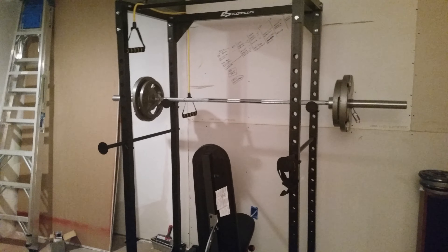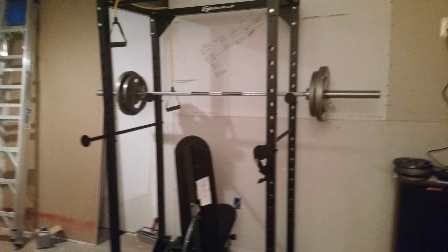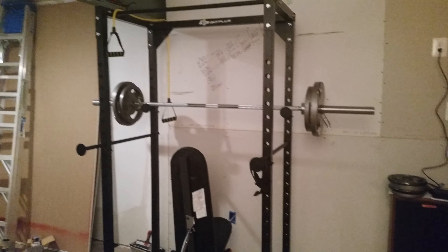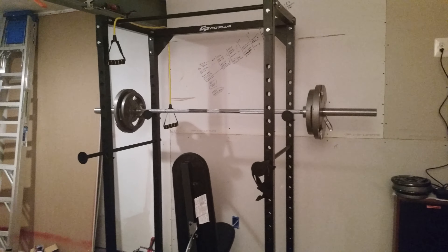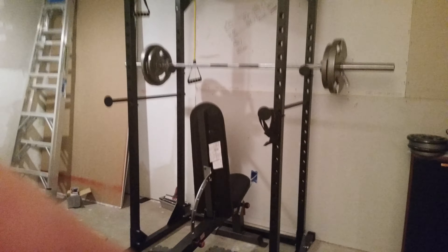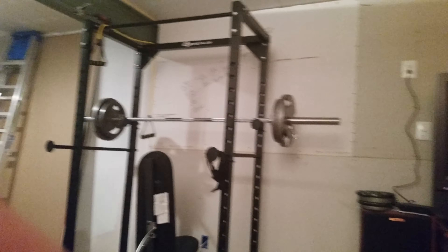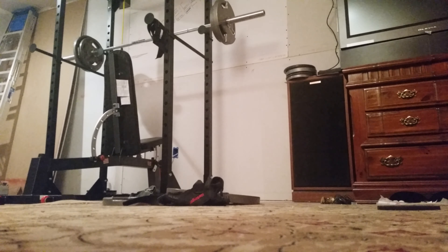The Go Plus power rack from Walmart — this is demonstrating another exercise that can be done with it. We did some bench press, we've done some incline, and just for this video, to show you all what can be done with it, we're going to throw in a military press.